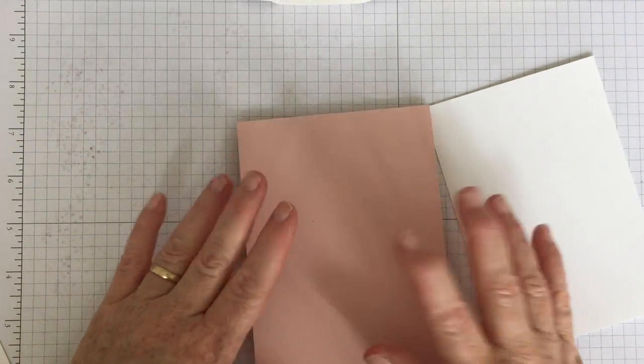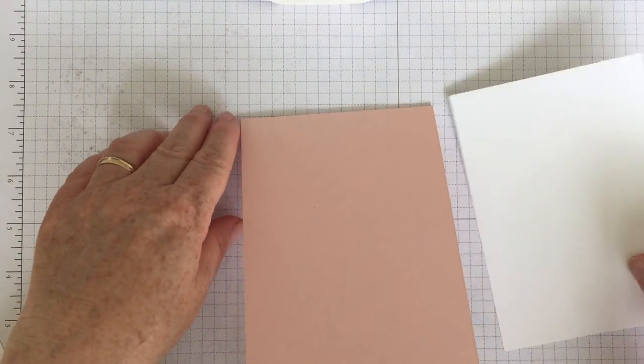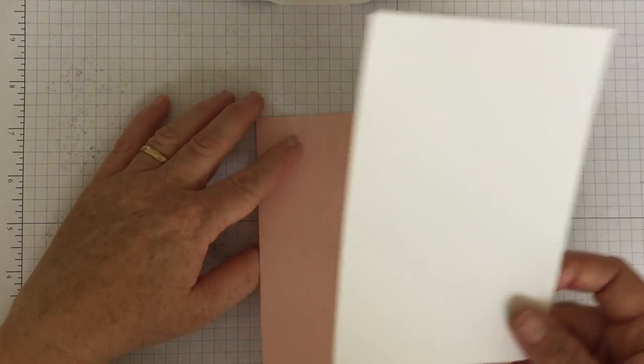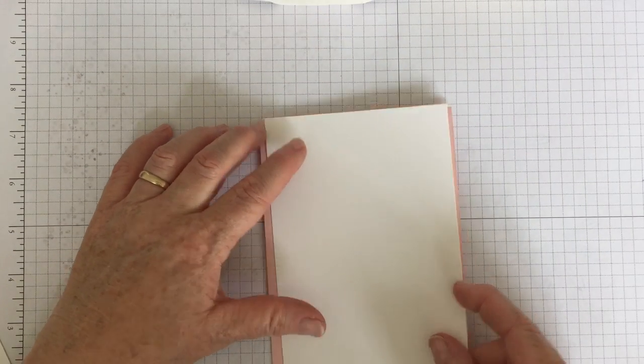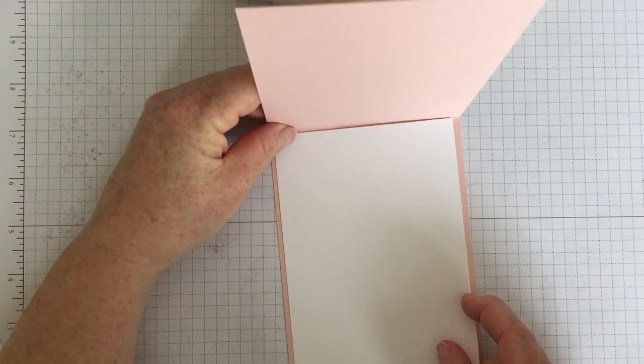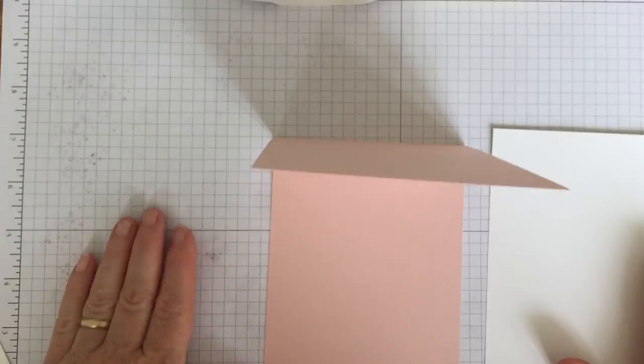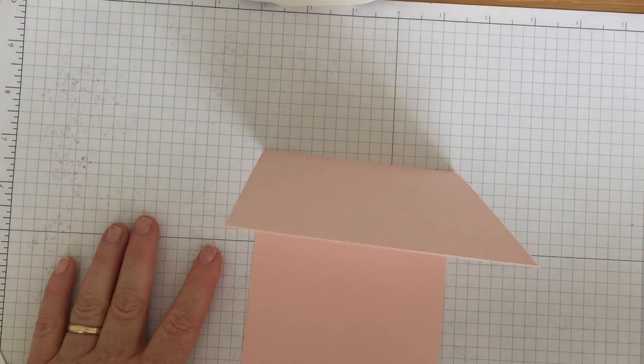I'll put all these measurements on my blog, so if you want to recreate it, hop over there — they'll all be there. I have put my insert for inside my card and I have just made it half a centimeter smaller all the way around. Those measurements will be on the blog, so I'll just pop that one out of the way.